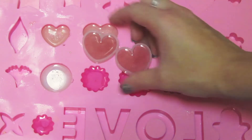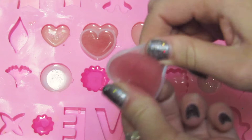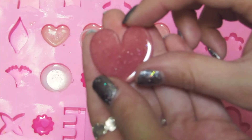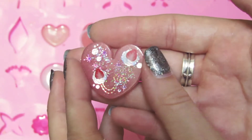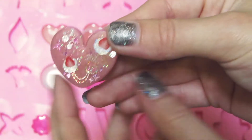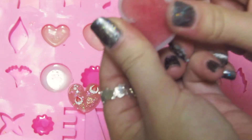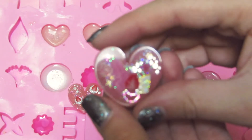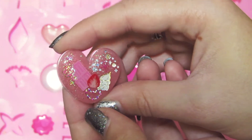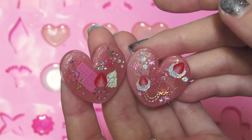Let's do these hearts. These hearts are so difficult to unmold for some reason. There we go. So these ones have these really cute dessert sort of sparkle theme, and I love them. They look so cute — these would make great charms. And this one should be similar. How cute is that? I love these. They will look cool as earrings. I mean, they'd be pretty big earrings, but there's just something about them.